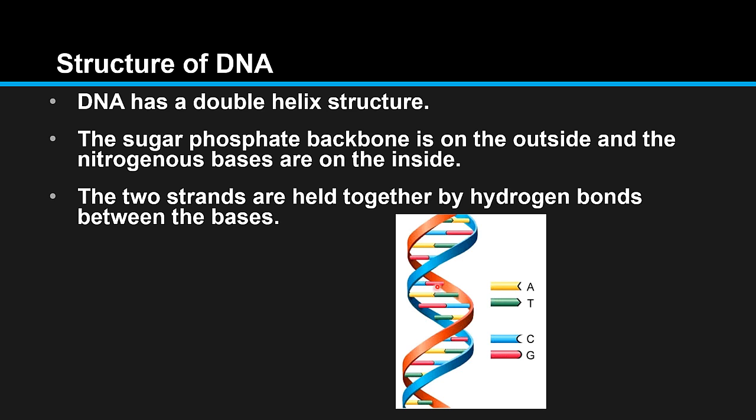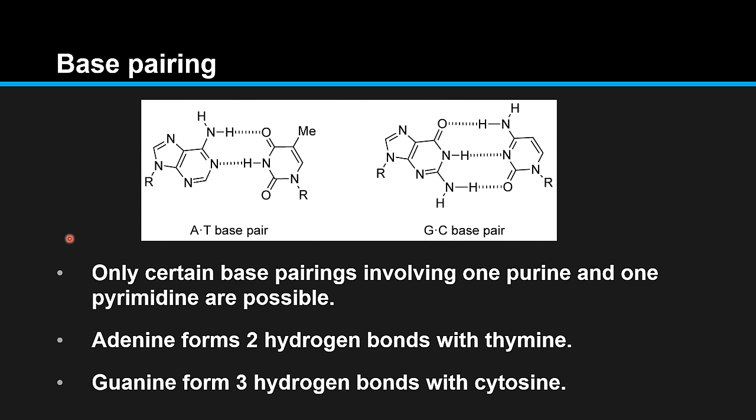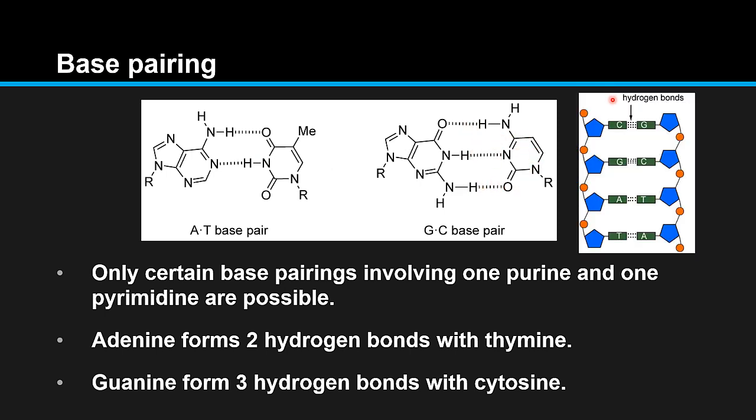Base pairing: only certain base pairings involving one purine and one pyrimidine are possible. Adenine always pairs with thymine, and guanine always pairs with cytosine. Adenine forms two hydrogen bonds with thymine, and guanine forms three hydrogen bonds with cytosine. It's these hydrogen bonds that hold the two strands of DNA together.